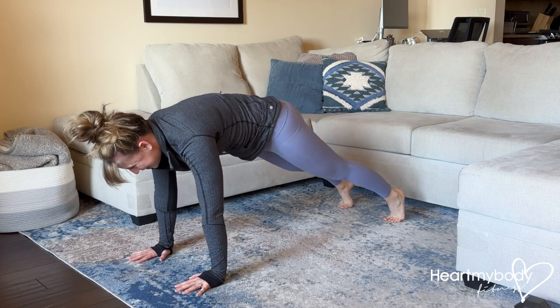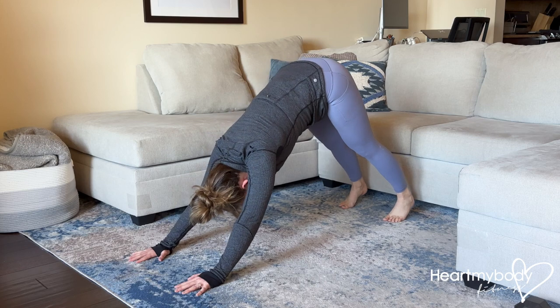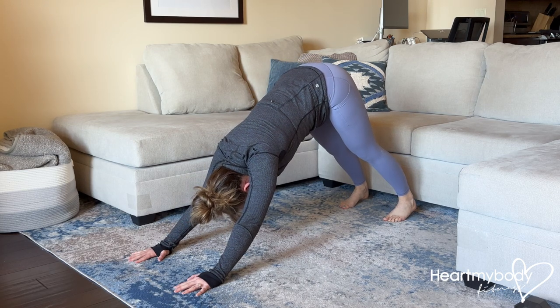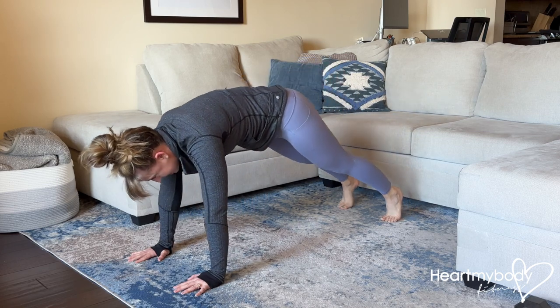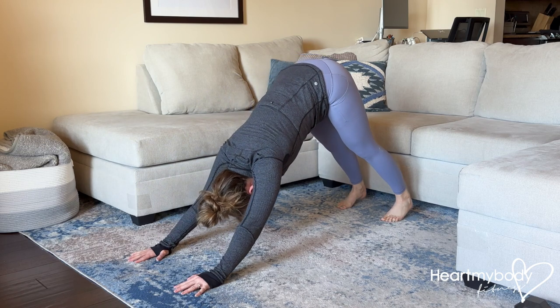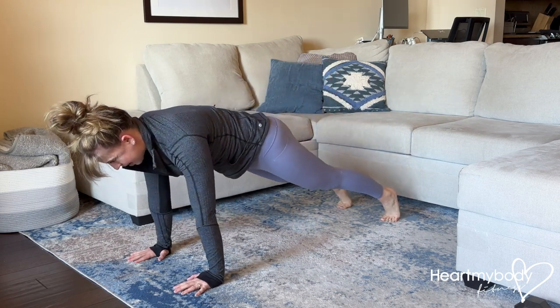So we're going to use that same imagery as we slowly come forward — squeeze your glutes, brace your core, hold for a moment, and press it back. I like the breathing of inhaling back to the downward dog and exhaling, bringing it forward to your plank. Inhale back, and exhale forward.